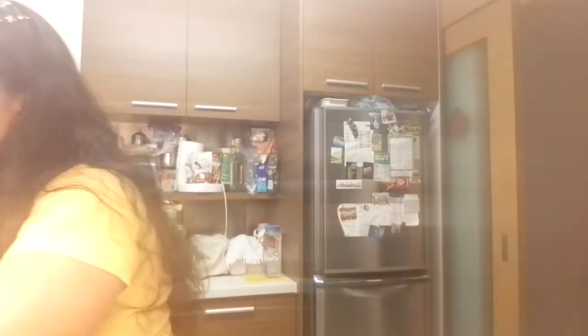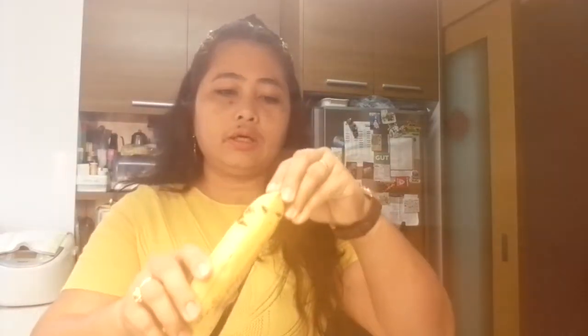Here we are guys. I have one banana and I have two eggs, so I'll just mix them together. We will mash the banana. Aanohin natin sya — babalatan natin sya, then imamash natin yung banana. It's very simple guys. Kung meron kayong bananas dito sa bahay nyo, this is very easy for making a breakfast. After you mash it, you need to put the egg.